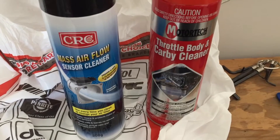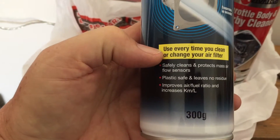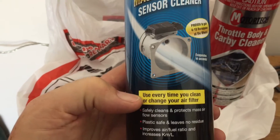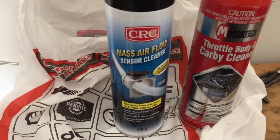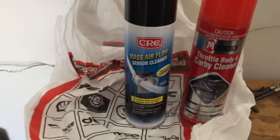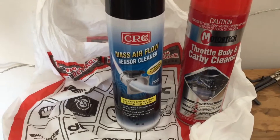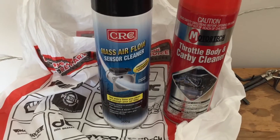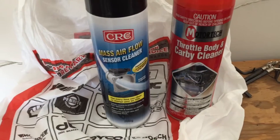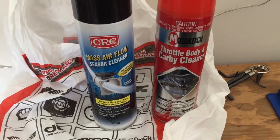It's money well spent even though it's possibly thirty dollars for a tin — you'll have it for a long time. Interestingly, it says to use it every time you clean or change your air filter, which is a good idea. The signs that show the MAF sensor needs cleaning: higher fuel consumption, stuttering particularly on takeoff. My car stutters when you first put the accelerator down — almost like turbo lag, does nothing then goes. I'm hoping cleaning these two components will fix it.